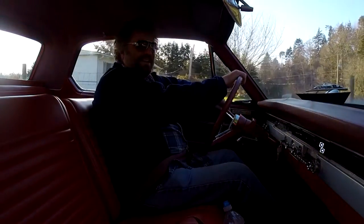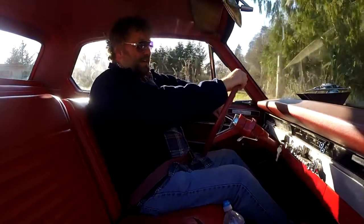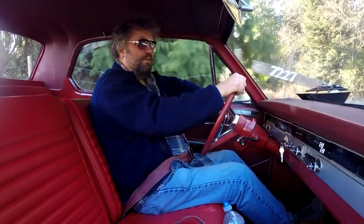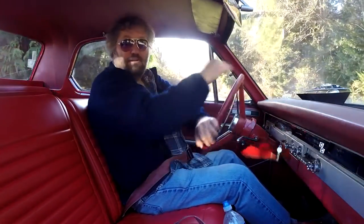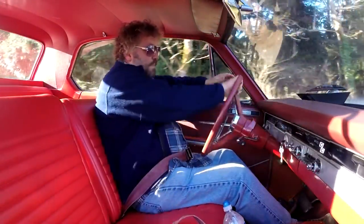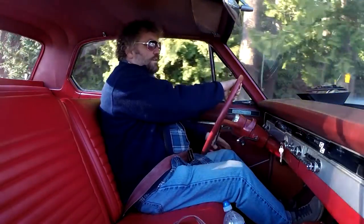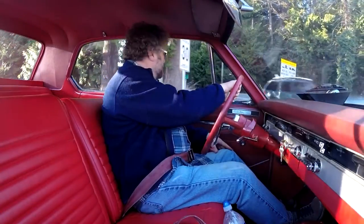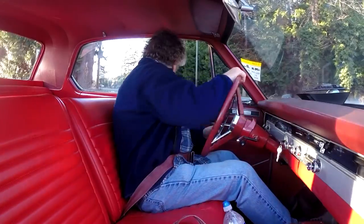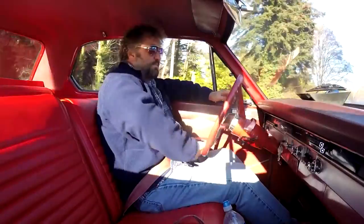I spent at least two or three days over the course of a week just trying to get it back into time in some fashion, hoping to be able to use it while I figured out what to do. No amount of adjustment would make it run correctly, so I knew the timing chain had probably slipped or perhaps even skipped a tooth.